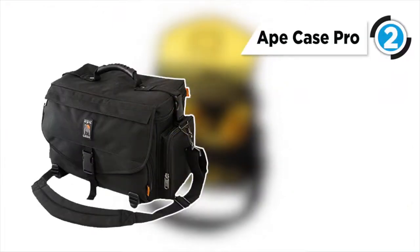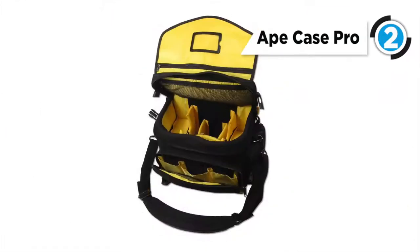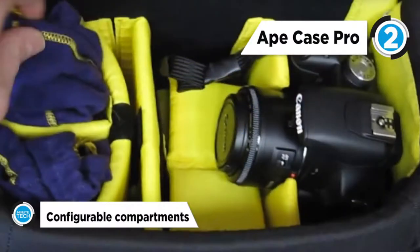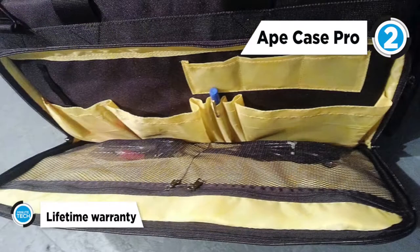The second best product on our list, our runner-up, is the Ape Case Pro Digital SLR Laptop Case. The black AC Pro 2000 digital SLR and laptop backpack from Ape Case may be small in stature, but it is sure large on function.